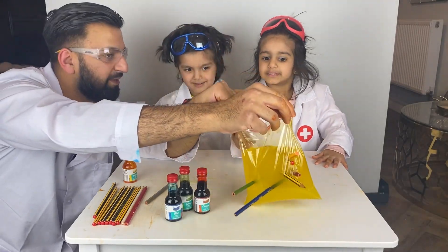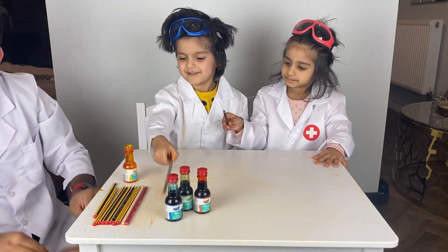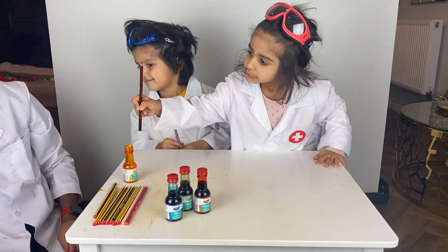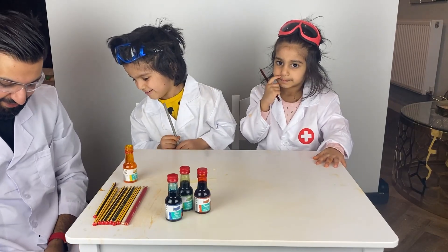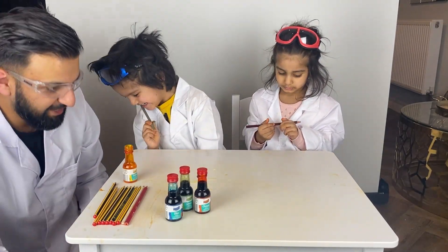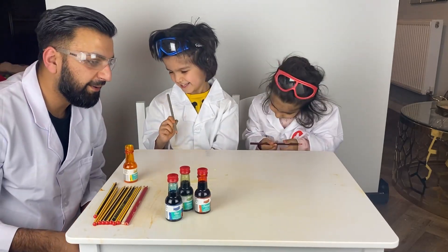I guess we should be plumbers! Alright, look up there. Thanks for making me yellow. Thank you, I really appreciate it. Alright, next one!